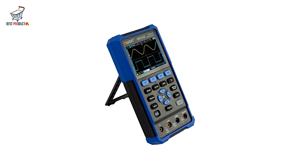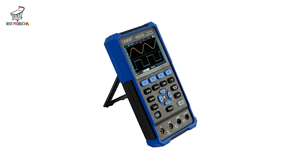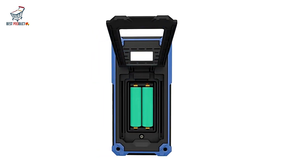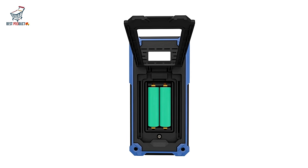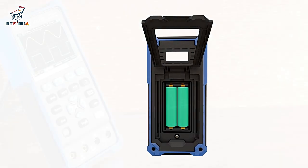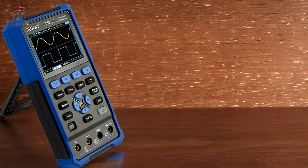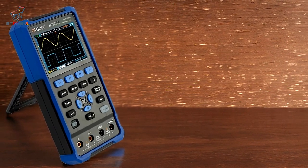This allows you to capture fast signals with precision, making it suitable for a wide range of applications, including troubleshooting and analyzing complex waveforms. The high sampling rate ensures that you get accurate and detailed measurements even for rapidly changing signals.